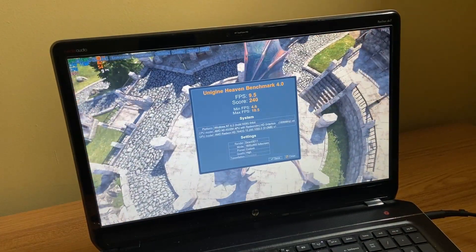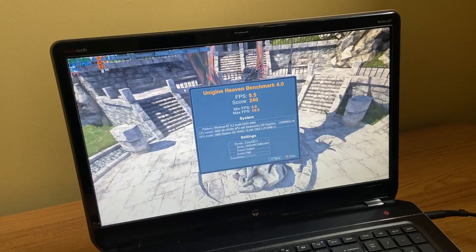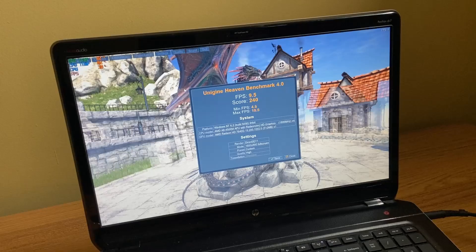I ran the Heaven benchmark and got 9.5 FPS and a score of 240. This is on high settings.